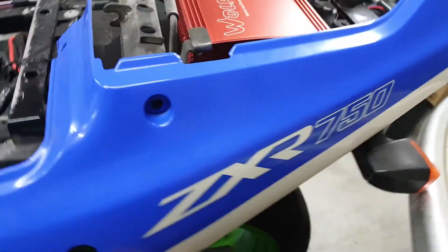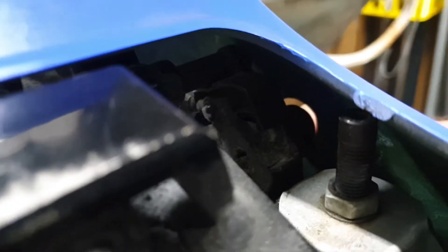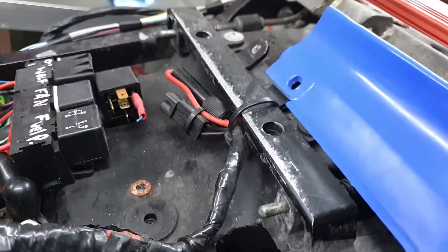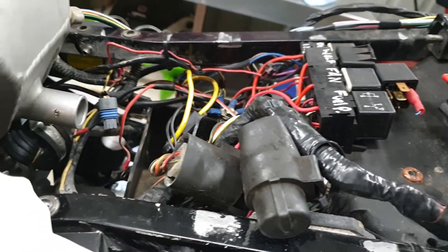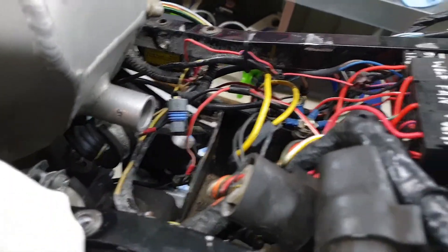The panel fits on pretty good. I can see it just touches on the ignition coil and also on the fuel pressure regulator adjuster bolt, so I'll have to see if I can mount that up a bit better. Once I know where the ignition coil wires are going to run, I might need to move the coils basically.